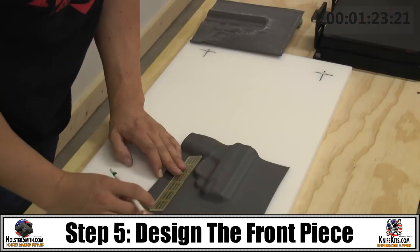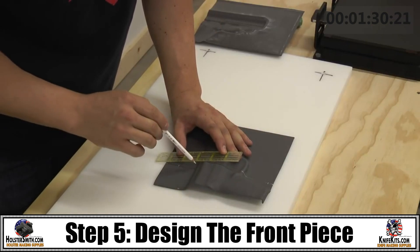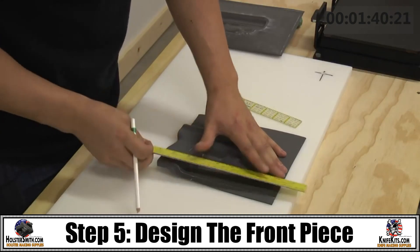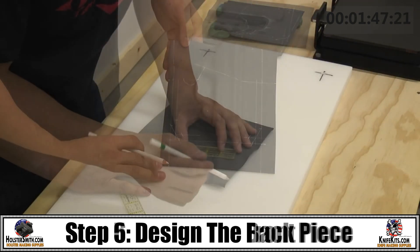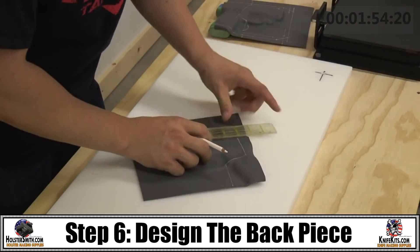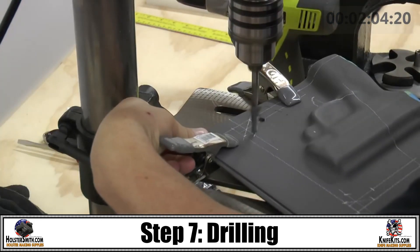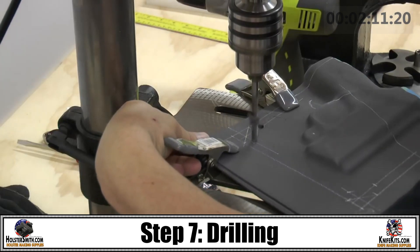Then mark for your eyelet positions. Eyelets are an artistic step — make sure that you have them evenly placed. We'll be using lines to give us a guide for the cutting process. Next, start drilling your holes for your eyelets. We have our Kydex two pieces clamped together so that they stay even for the drilling process.